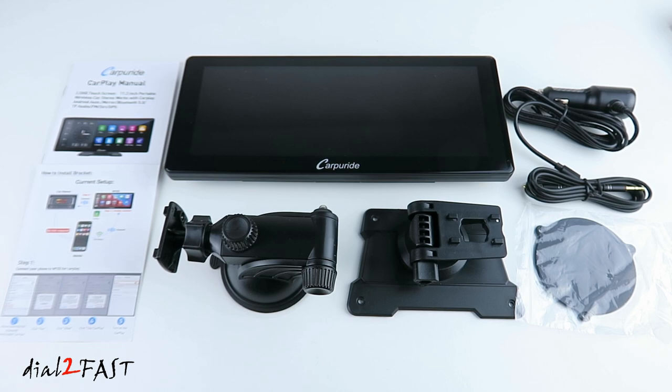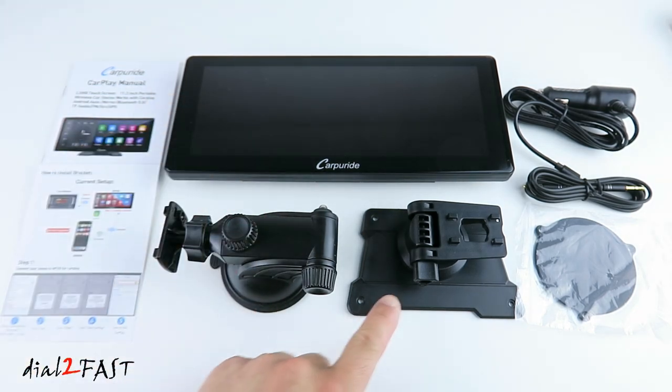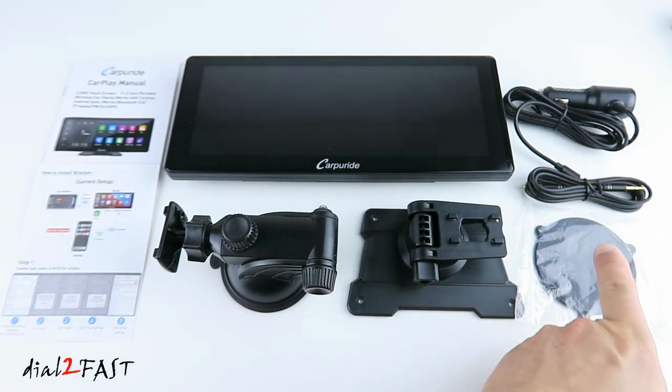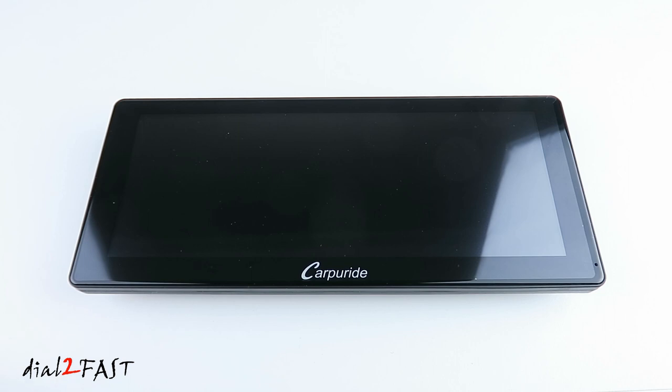Here's a look at everything you get with this unit: the manual, the W103 unit, two mounts, cigarette lighter power cable, 3.5 millimeter audio out cable, and the mounting plate. So let's have a closer look at the W103 device.